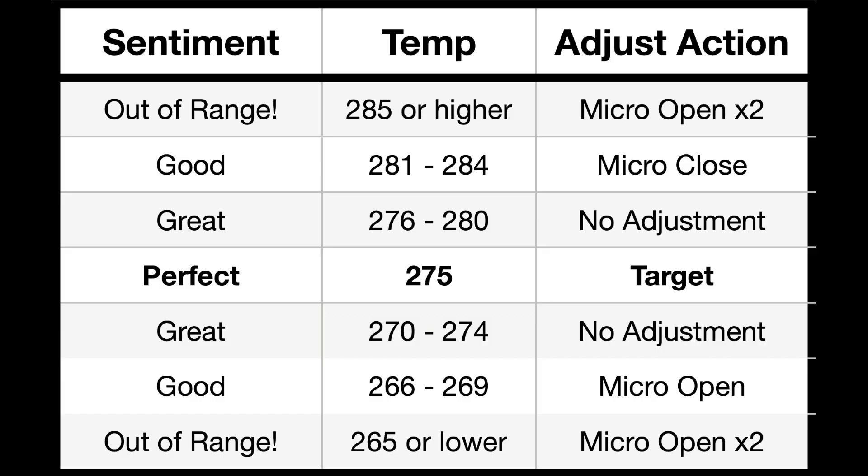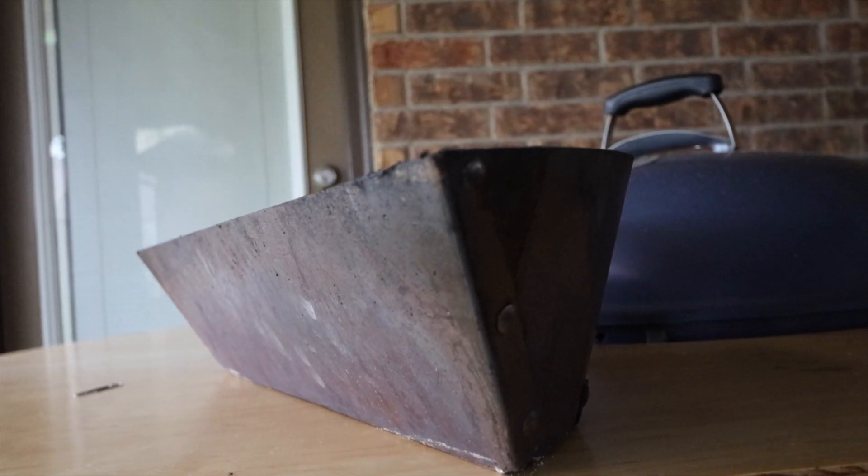Welcome to A View to a Grill. I'm Johnny and today I'm going to show you how to maintain your target temperature on the Weber kettle using a slow and sear.